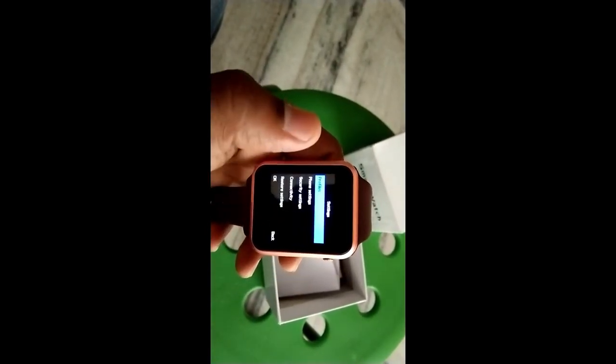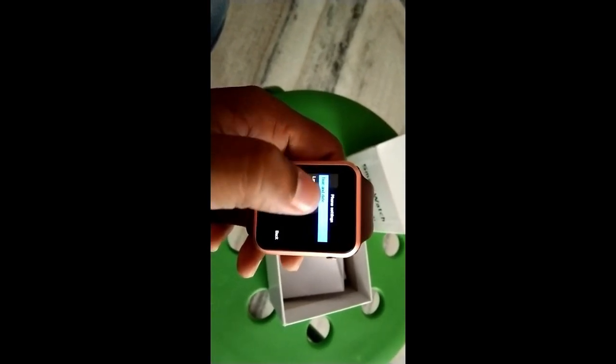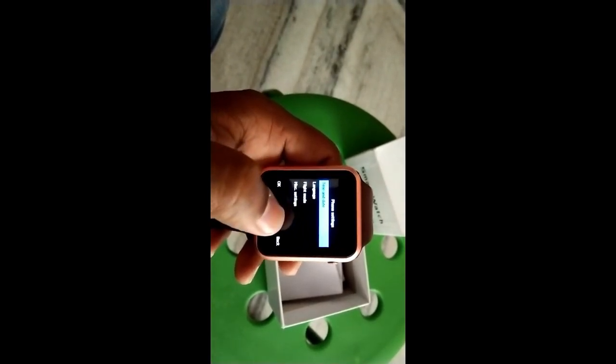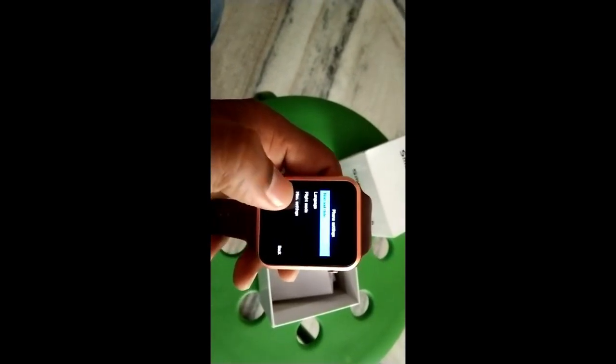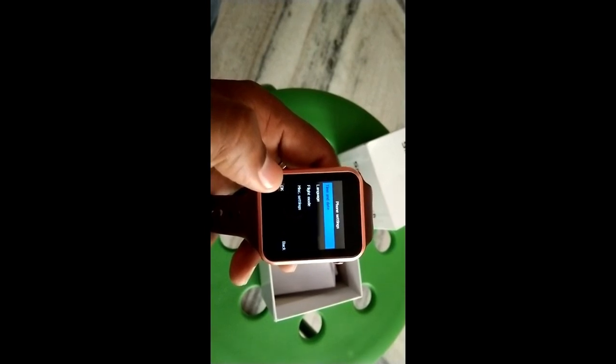This is the settings option — phone settings. And you can see the time and date settings, language, flight mode. This watch comes with a SIM card slot and memory slot.